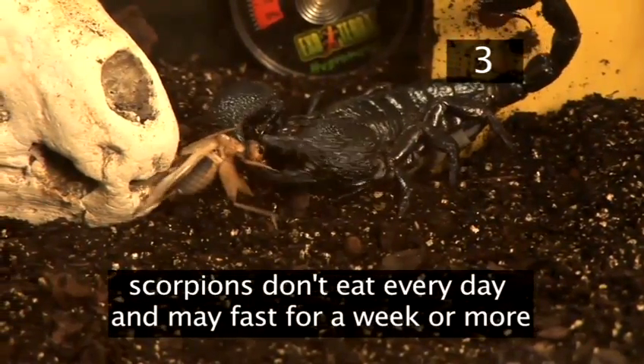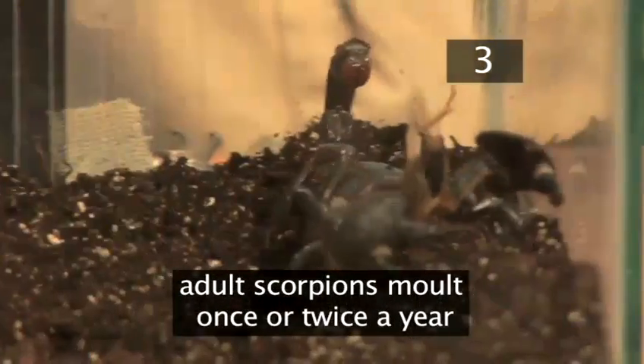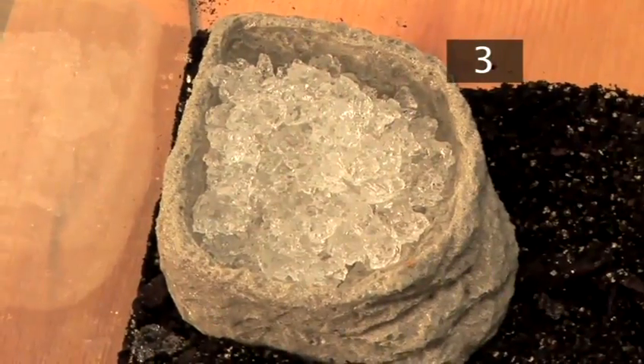Scorpions don't eat every day and sometimes fast for a week or more. Adult scorpions molt once or twice a year and will refuse food before and after molting. They drink a lot of water so make sure it's available every day.